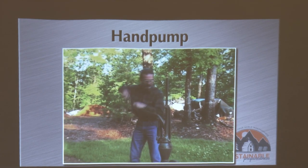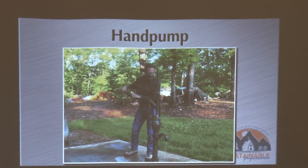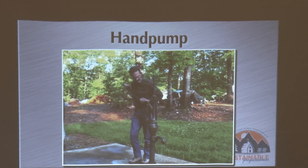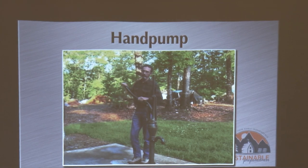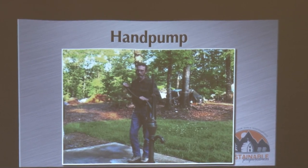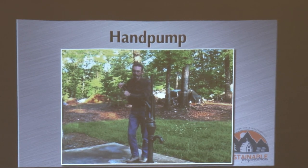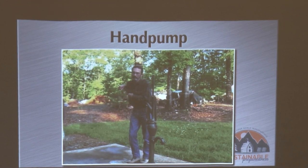I have timed this out and I can pump about five gallons of water in approximately five minutes. With this particular pump you have to put in quite a bit of effort because you're pulling the pump rods up — you've got to exert quite a bit of energy. But it's better than not having any water at all.